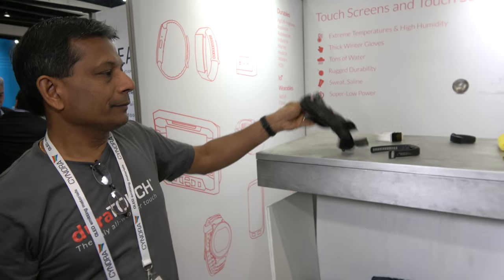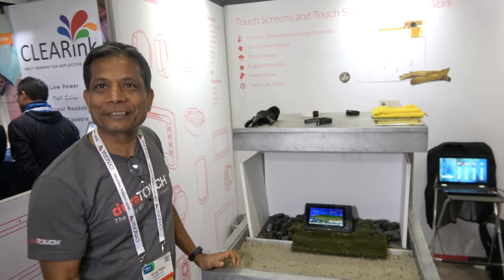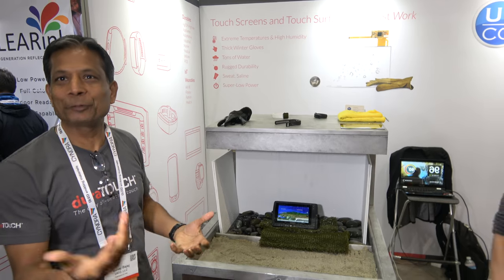How does it work? Because it's a capacitive touchscreen. We make all kinds of magic in the software, in the design, in the sensing, in the scanning. We do all that.